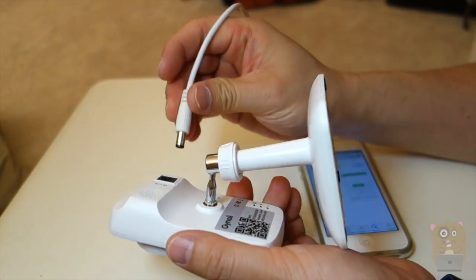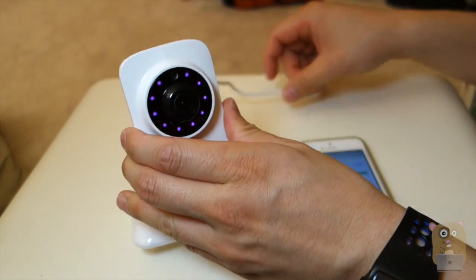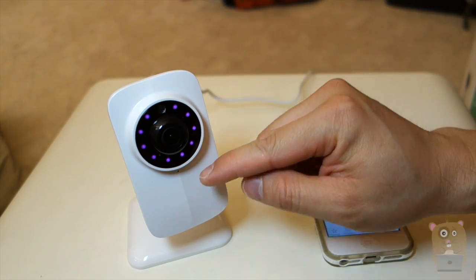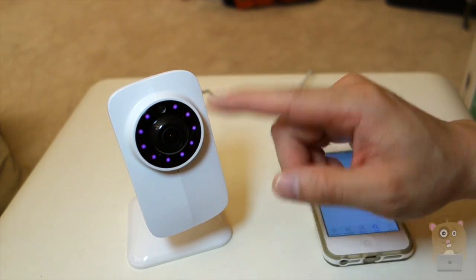The first thing is to plug in the power. The reason is because it takes a little bit of time for the Wi-Fi to start broadcasting for the initial setup. Once you plug in the power, you can see that the infrared LED lights — there's about nine of them — they're illuminated.